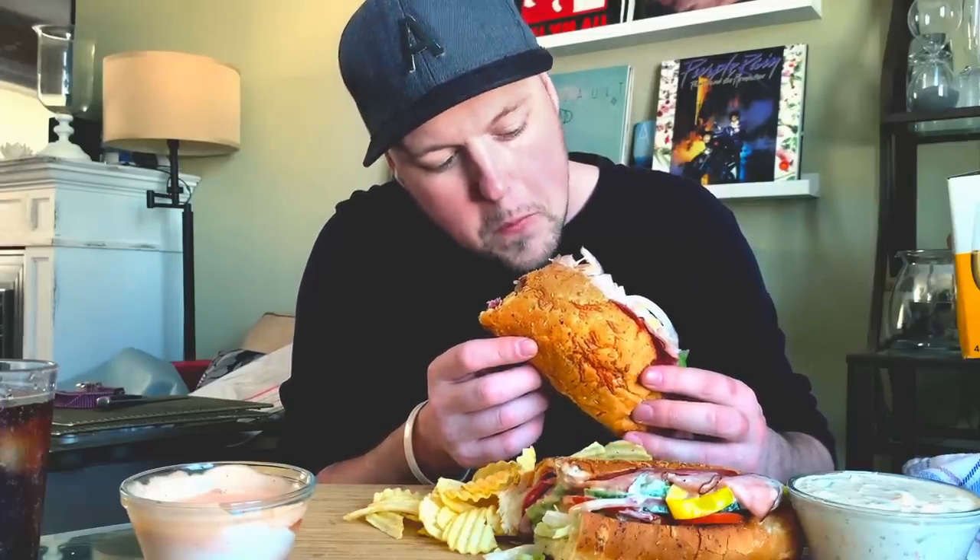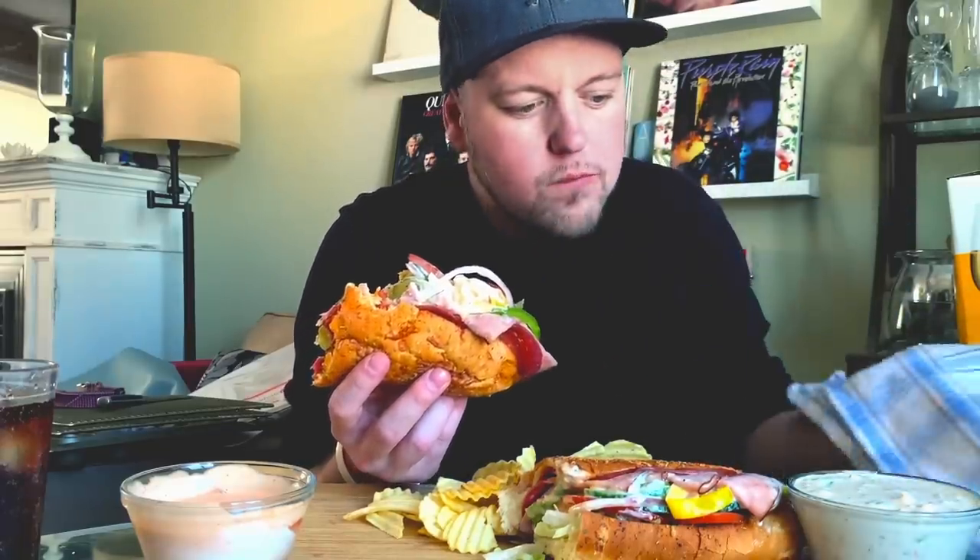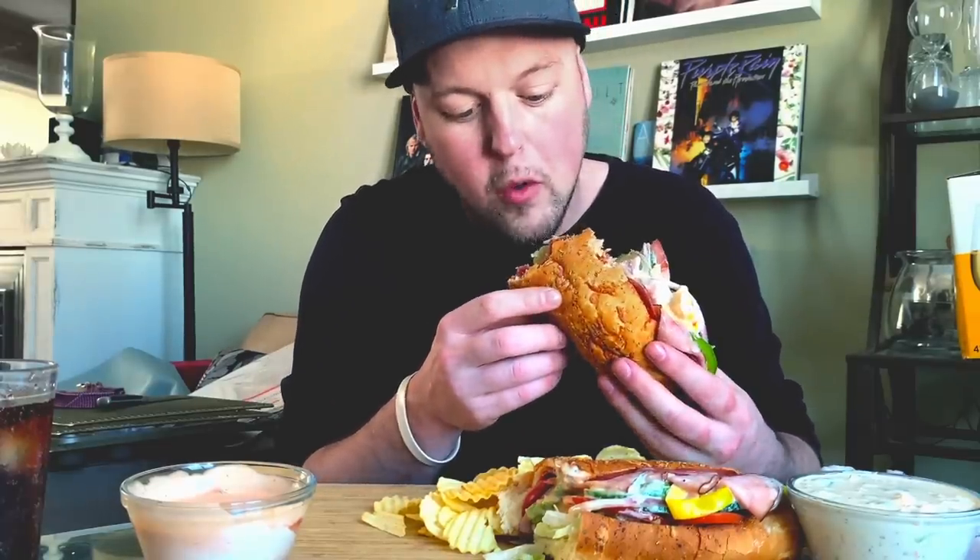It's way too good. So — ham, salami, pepperoni, doubled up. And then my toppings as per usual: lettuce, tomato, cucumber, green pepper, red onion, banana peppers, ranch, chipotle, and this time I got sweet onion sauce. I usually get house sauce but I thought I'd switch it up with sweet onion today, and let me tell you — it's the better choice. I will be doing that from now on.